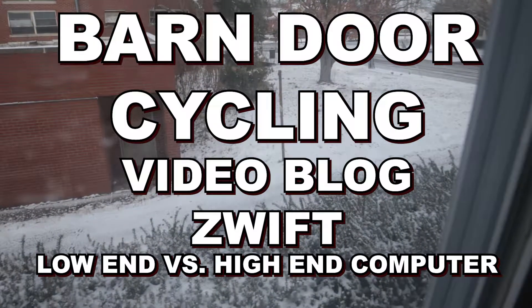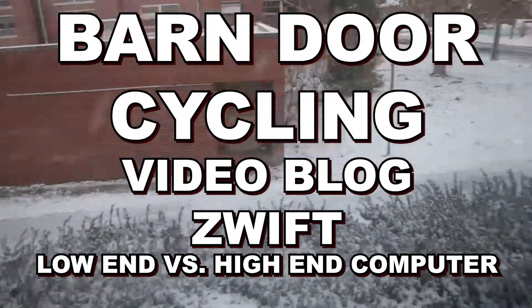It snowed overnight — not very much. It's like 25 degrees this morning, so it's a perfect morning to go Zwifting.